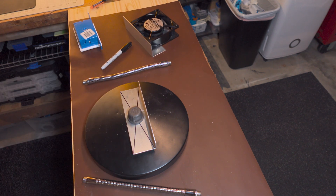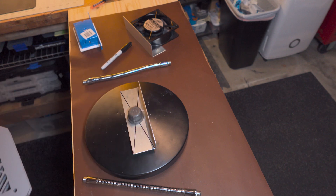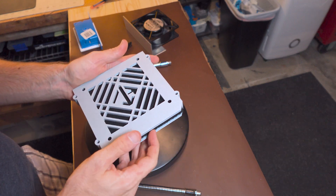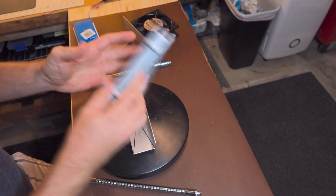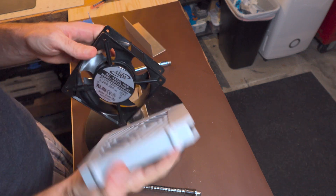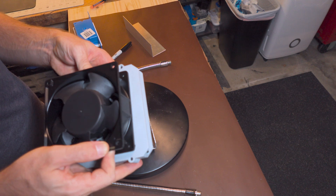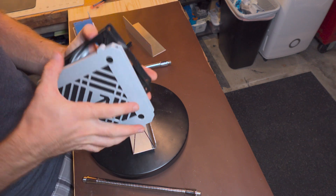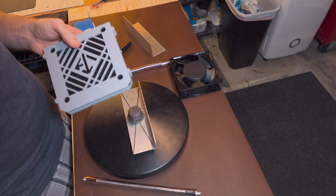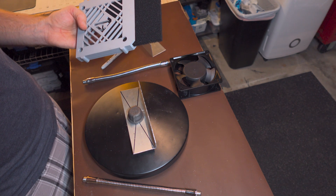So, I went ahead and drew up a little cage on the computer and printed this out — this is going to hold a carbon filter. I put mounting holes on the frame so it will attach directly to the fan, but the filter is bigger than those holes. So that's a bit of an oopsie. In order to change these filters out, I'm going to have to take the fan off.